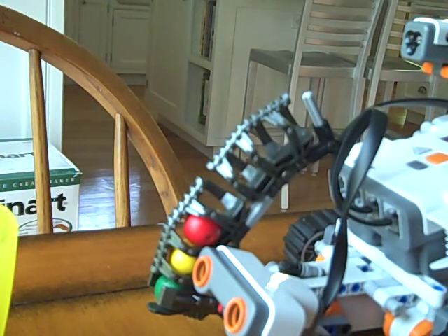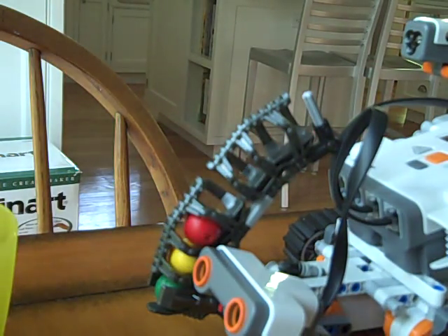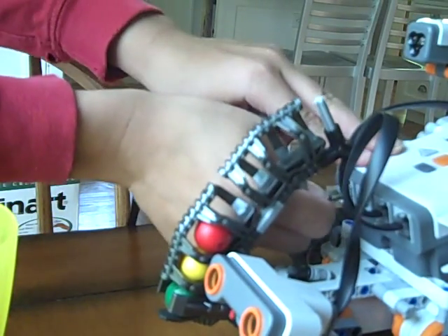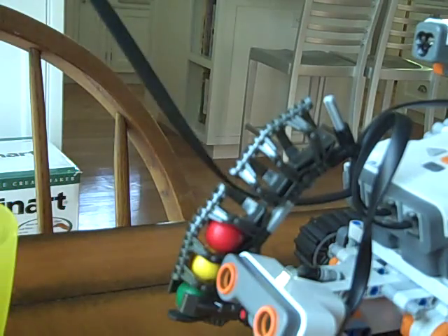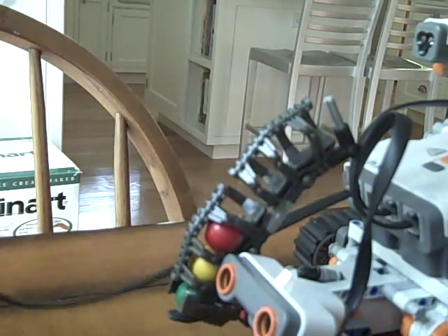Hello again viewers. This time I'm going to do something like the remote control, except I use the touch sensor. I just need to plug it in and use the touch sensor as a trigger.